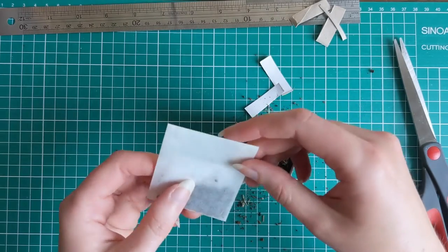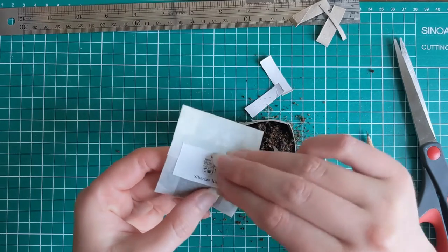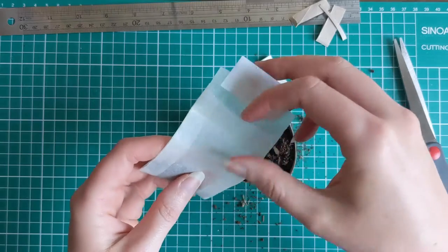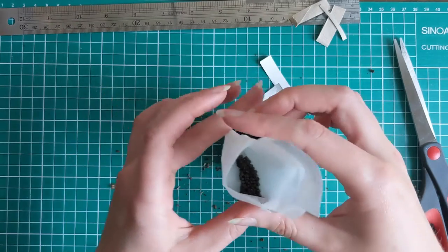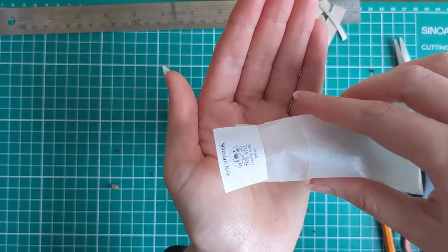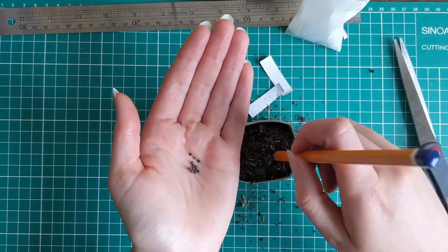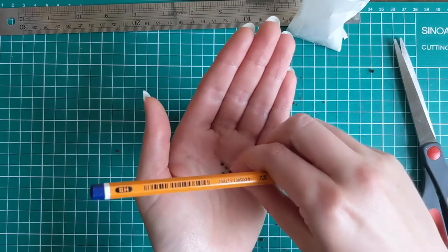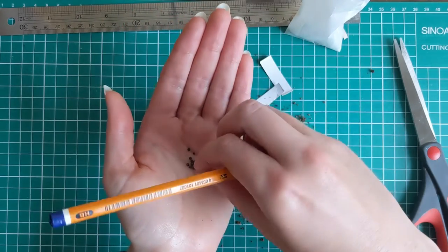These seeds are from Irish Seed Savers and they're Siberian kale. Seed Savers are a great group to support because they grow heritage Irish seeds and they're organic as well. Use your pencil as a little dibber and put in three seeds, then cover them back over with soil.